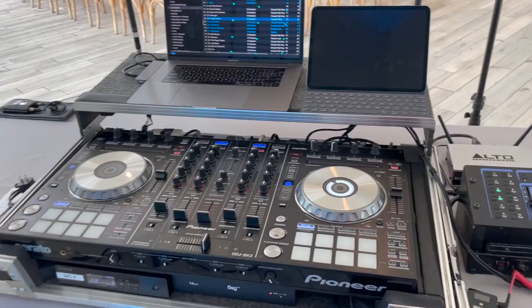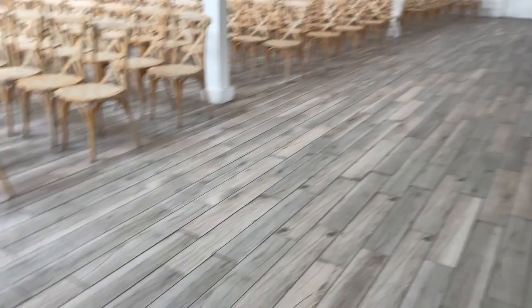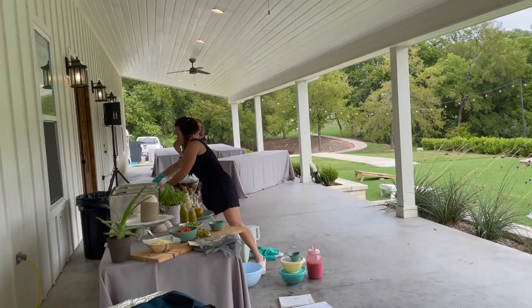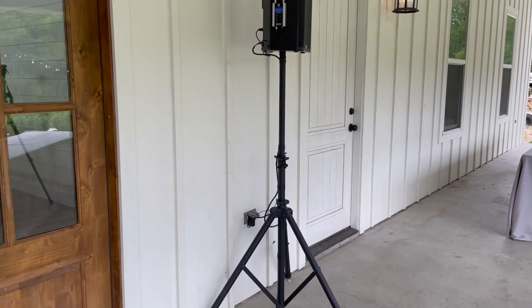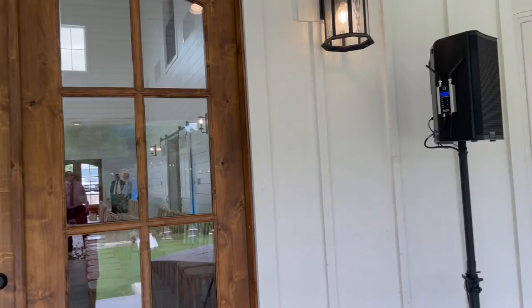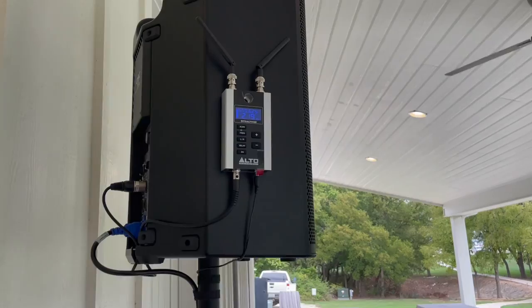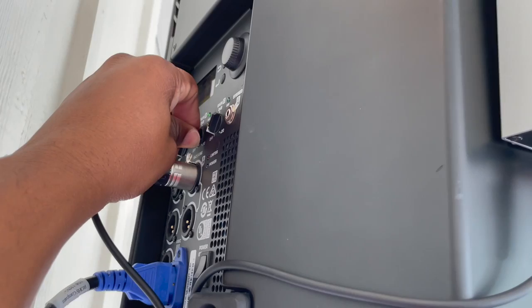That concludes the wired setup. I rerouted the other XLR cable from the DDJ into the back of the Alto Stealth — it's on channel 219, so this is transmitting on 219 and both the speaker inside and outside are receiving on channel 219. This is where cocktail hour is going to take place; both the receiver and speaker are plugged in right there. The stand had to be lowered more than normal, but it's a pretty reliable setup. Both speakers are delayed at 75 feet because that's approximately how far the distance is from the DJ station inside to right here. It is verified that this is receiving on channel 219.